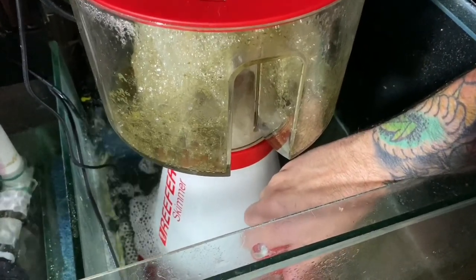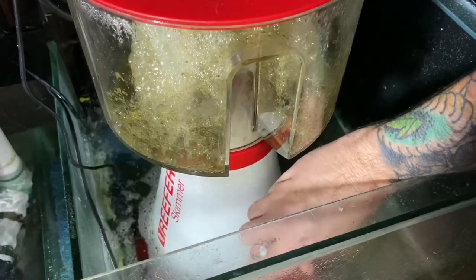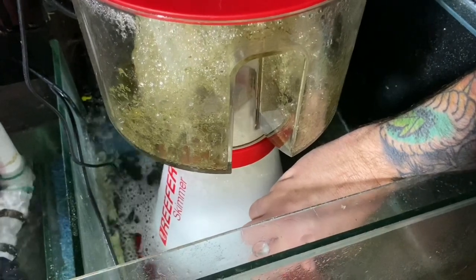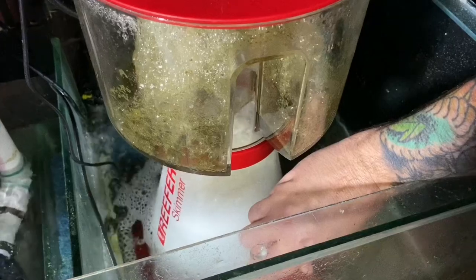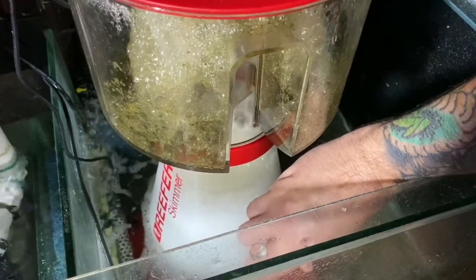It's so easy to adjust. Just a few simple turns and you can see the head height of the bubbles change straight away, which makes it really easy to make small adjustments. And it's so quiet — you can barely even hear it operating when it's in the system.